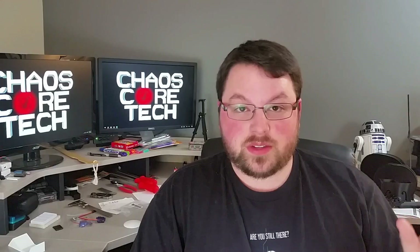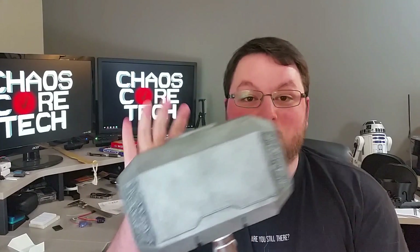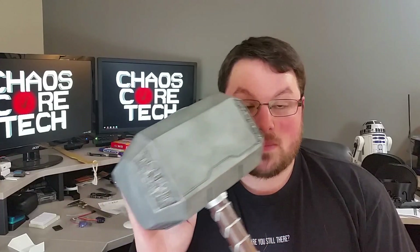Hey guys, welcome back. So pardon the stupid intro, just felt like having some fun. Now obviously this is not the real Mjolnir. That'd be amazing if it was, sort of. It might lead to me having to fight some evil bad guys and I don't know if I'm up to that.